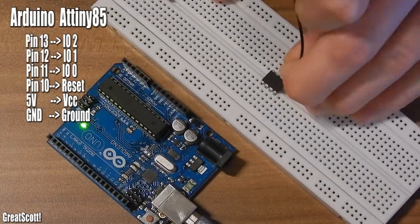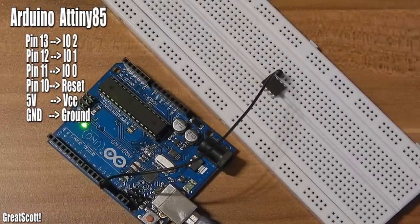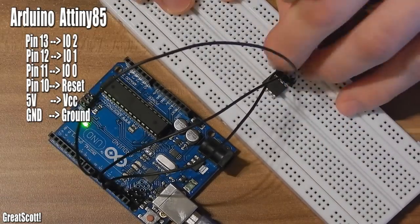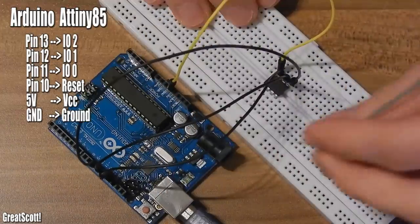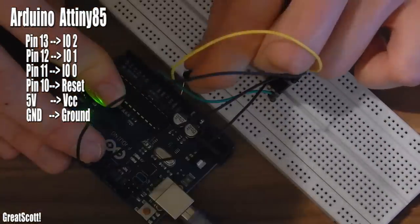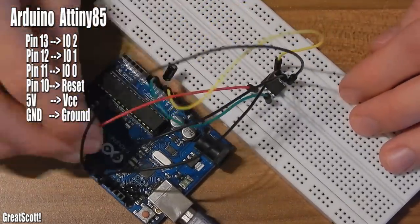The wiring of the Arduino is simple. Arduino pin 13 to ATtiny IO2, pin 12 to IO1, pin 11 to IO0, pin 10 to ATtiny's reset pin 1. 5V goes to ATtiny pin 8 (VCC), and ground of the Arduino to ground of the ATtiny (pin 4). And don't forget to put a 10uF capacitor between the reset pin of the Arduino and ground.